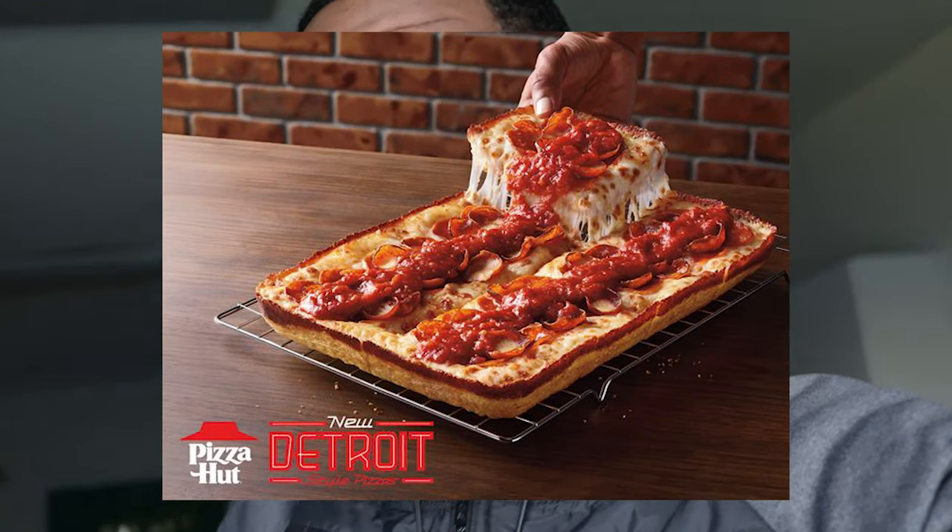Hey, what is good? It's your boy T. I know it's been a couple weeks since I came with a full review, but today we're back at it. Pizza Hut supposedly came out with a new Detroit style pizza. I heard about this a couple days ago — I actually wasn't planning on doing the review, but I'm at work and my mom's here ordering pizza for the whole staff, so I said why not try it out.